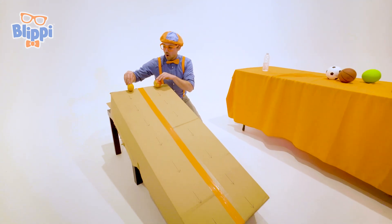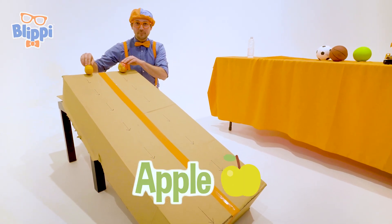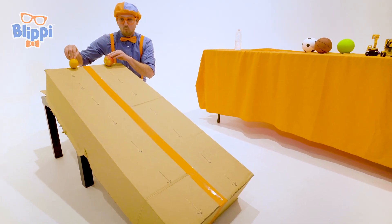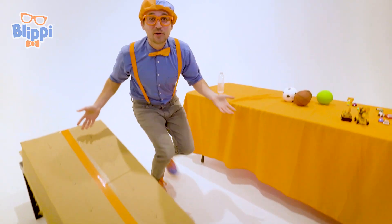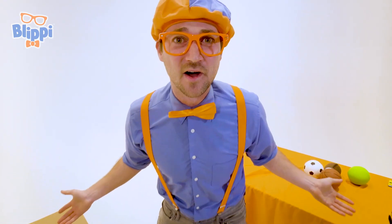So let's let these two items go — we have orange over here and apple over here. Let's see who wins! Go! Whoa, they were actually really close to each other. I don't even know who won. Let's see that instant replay!